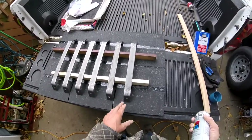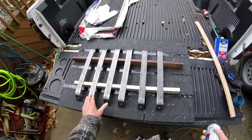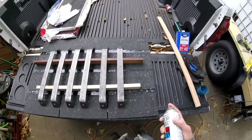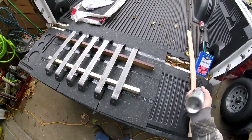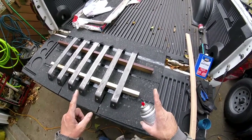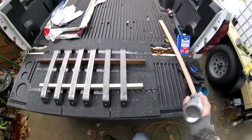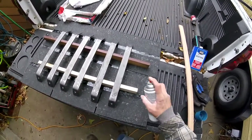I wish I had a little press brake — I could have made these bends a lot tighter — but I think it's going to hold just fine. Maybe one of these days I'll buy one of those little ones you see online for about 70 bucks that goes into a 20-ton press, which I have. But hey, a hammer and vise works just fine.